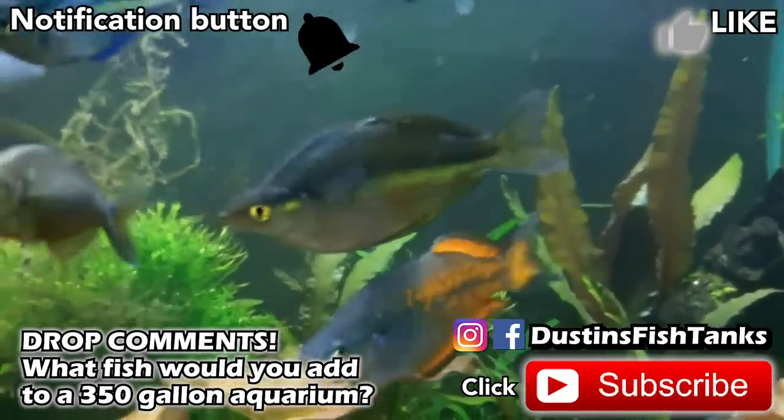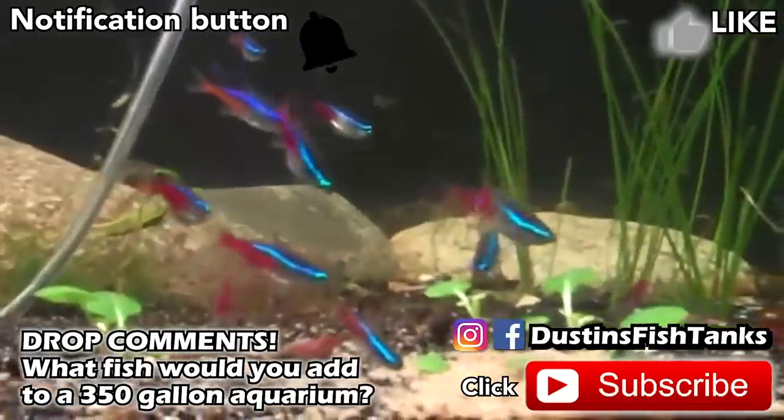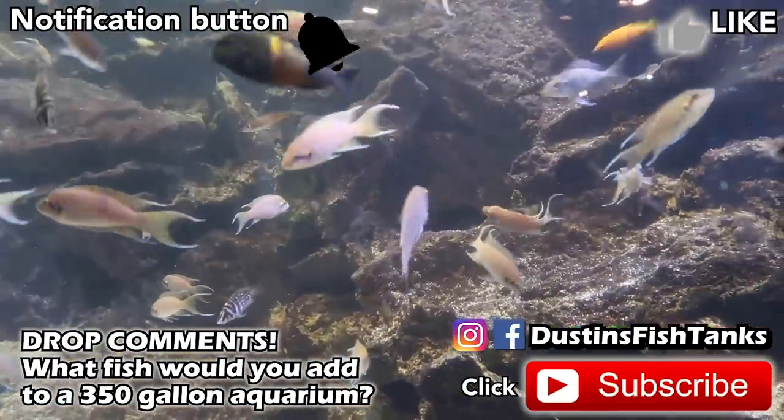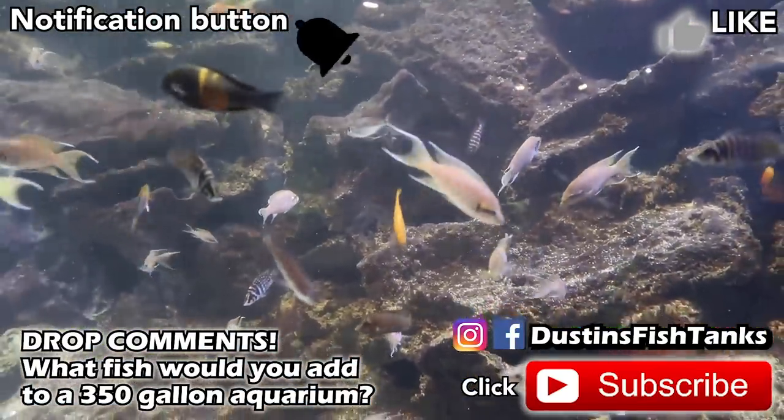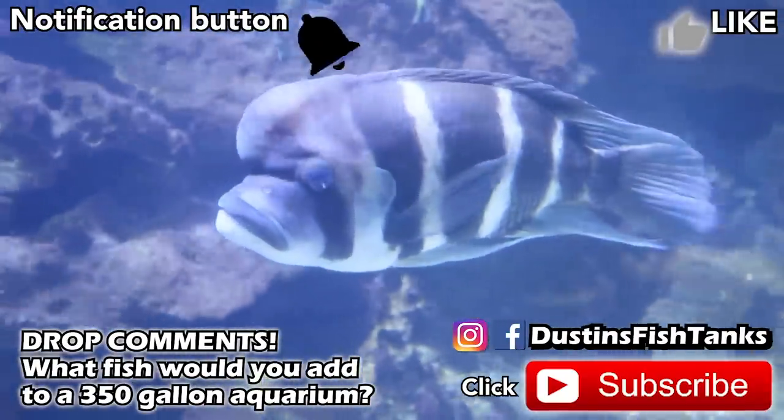Maybe I'm missing something — maybe you've got an idea for a sweet set of fish for a 350 gallon aquarium. So do me a favor, drop me a note in the comments. Make sure you hit that notification button and that subscribe button if you like what we're doing. Everybody have an awesome week and tank on!